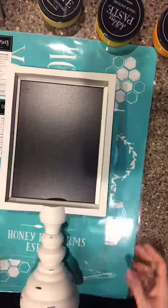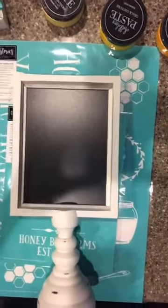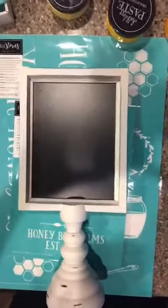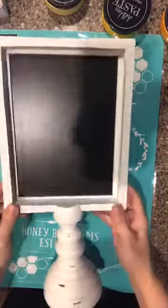My name is Nikki Godwin, I'm a master mentor with Chalk Couture, and tonight we're gonna chalk up a cute little design with bees. I love honeybees, so I am gonna be using our new pillar and base right here.